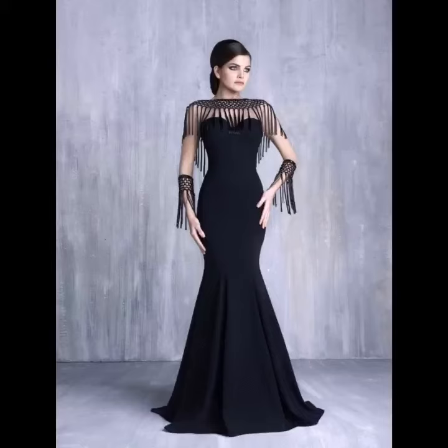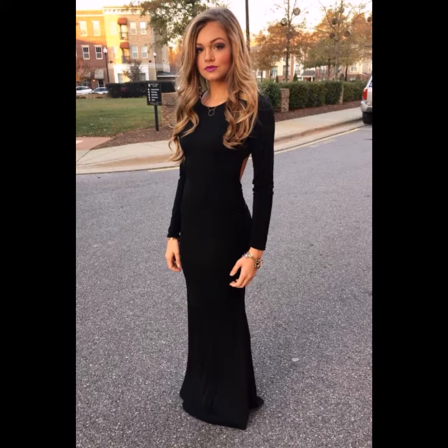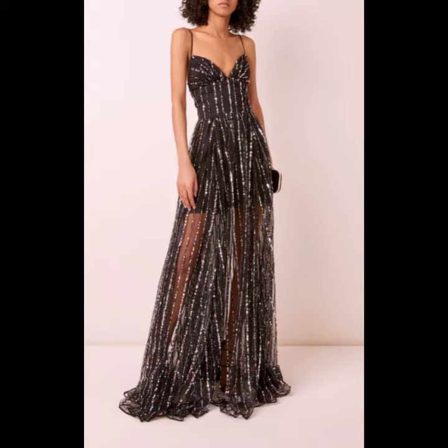Assalamu alaikum viewers, welcome back to my YouTube channel. Hope you are doing fine and taking care of yourself. Today in this video I am going to show you ideas and designing about body hugging and body contrasts. You can see different styles of body hugging and body contrasts in this my black dress video, because black color is more attractive.